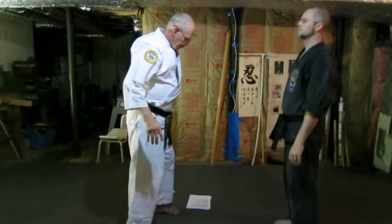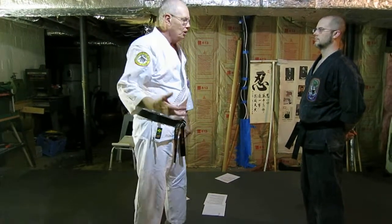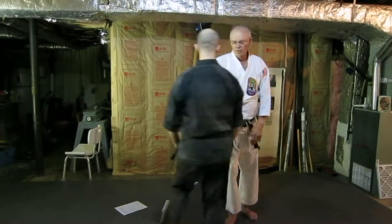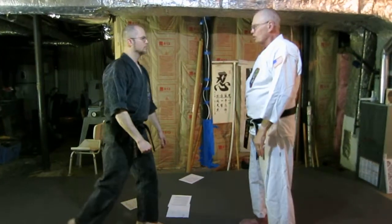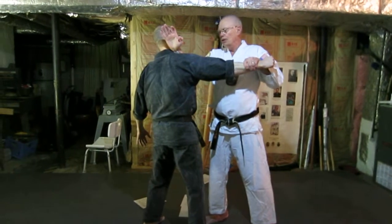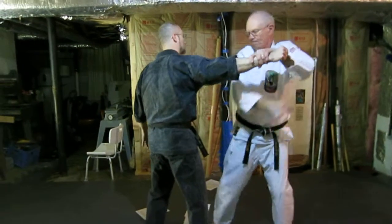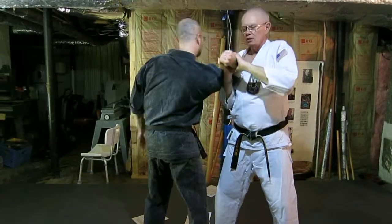There's two. If you want to just go strictly from the kata, this is a technique from Master Motobu, Choki Motobu, from a technique in Su Shin kata — the opening technique. Notice the two hands working together again, so straight punch. Okay, so that's the technique there. Continuation, continuation.